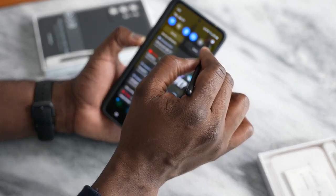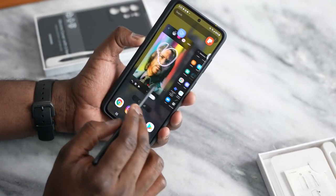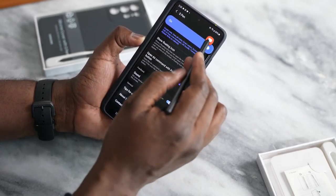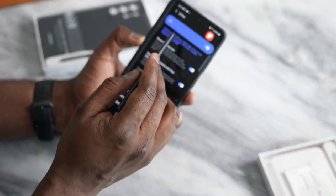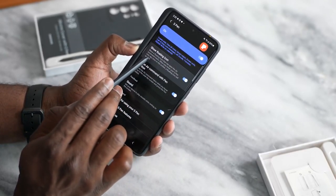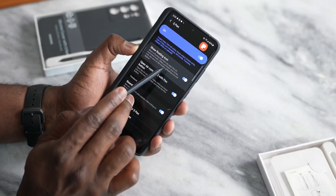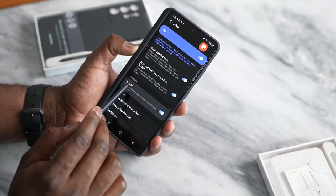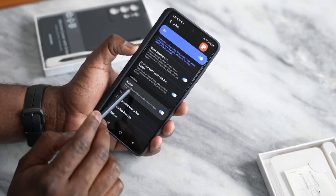In terms of features for the S Pen, let's go into the menu system. We've got a bunch of things. The S Pen is on, which means you can use the S Pen with your device. We've got show floating icons, open air commands — so if you hover around something you will see those commands — and you've got sounds.